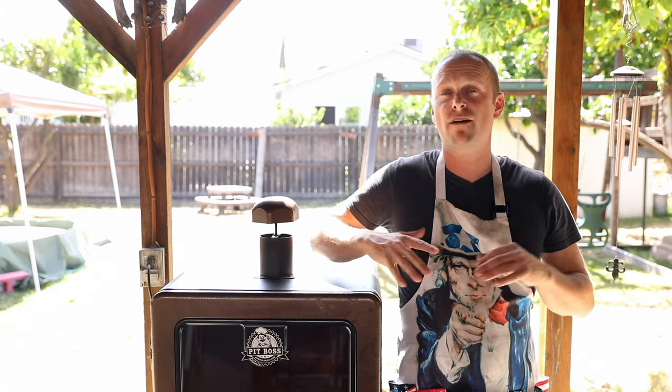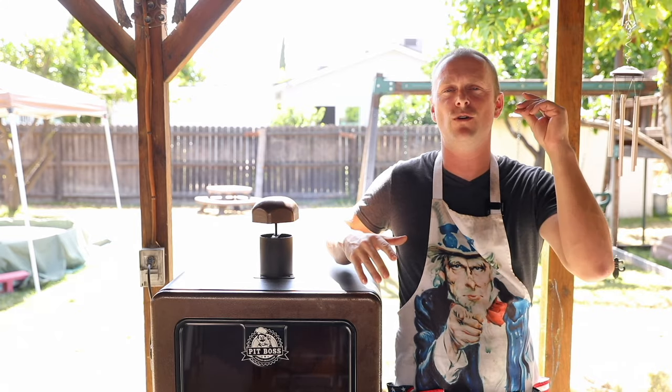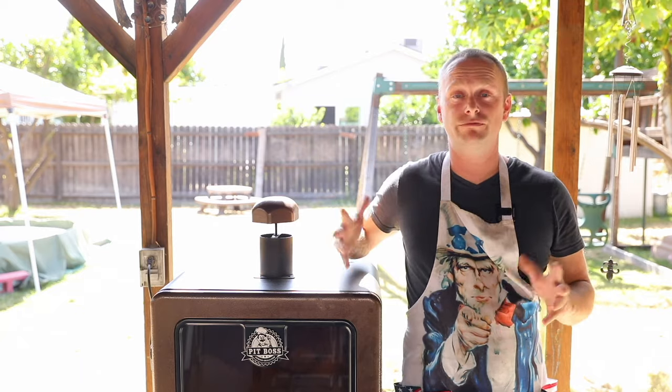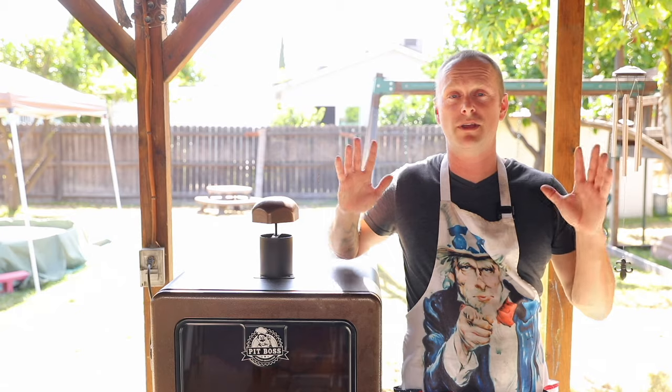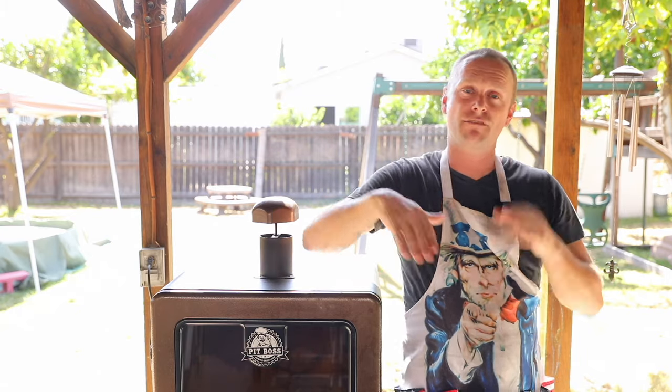Can you believe it? We are at the halfway mark. Six hours does seem like a lot of time, but it goes by like that. This is probably the easiest part because literally there is nothing you have to do. Just make sure you have pellets in the hopper, water in the water pan, and your temperature is set. You can pretty much walk away — set it and forget it.